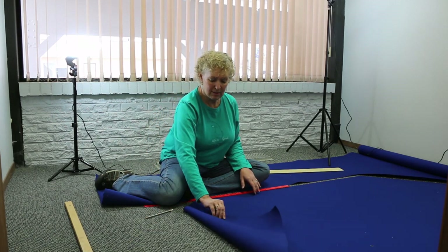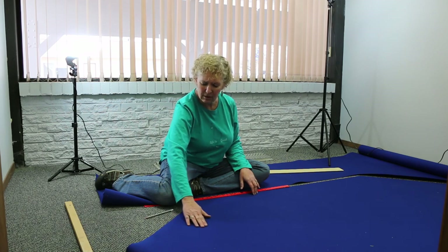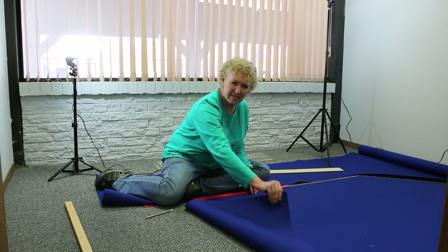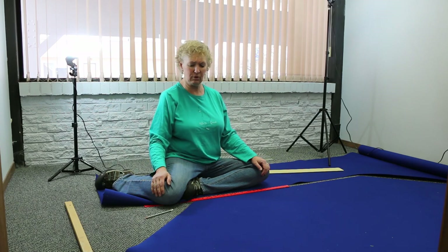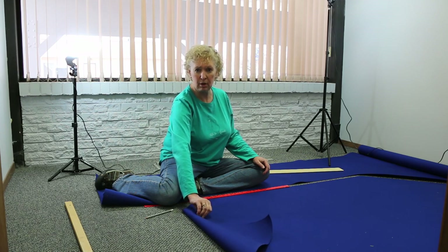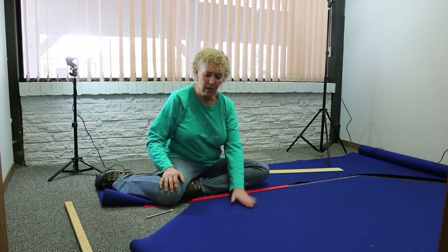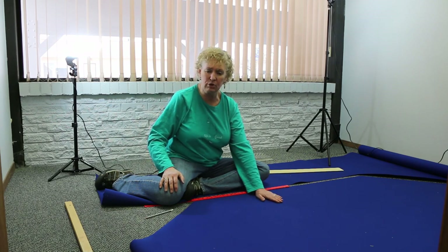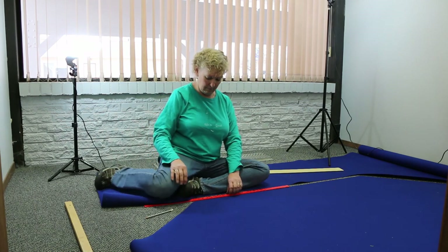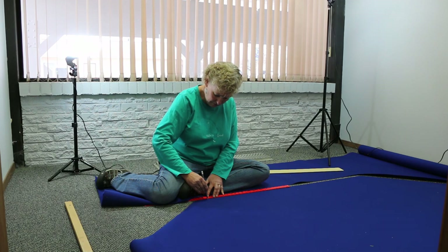One thing I learned: Sunbrella material has a front side and a back side. One side feels like regular woven material; the other side is a little slick. I checked online and the slick side has a rain protection coating — so that's the top side that will face out on the awnings. You always want to work on the underside so you don't accidentally make visible marks. I'll mark at 22 inches at top and bottom, draw between them, and stitch.